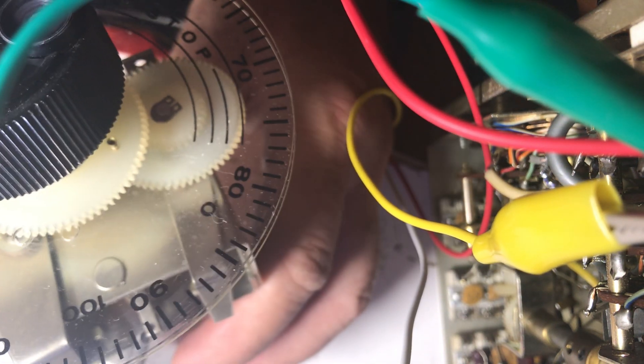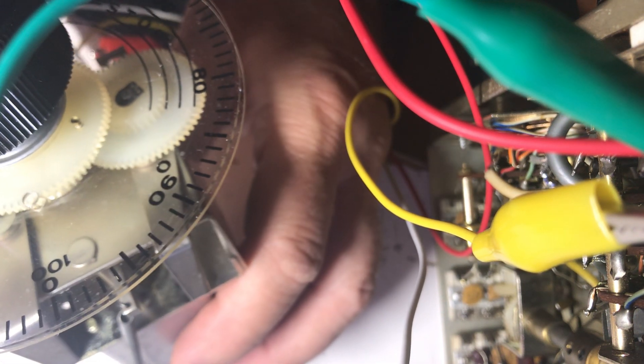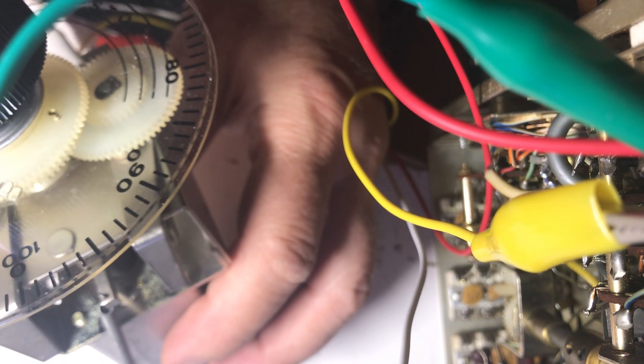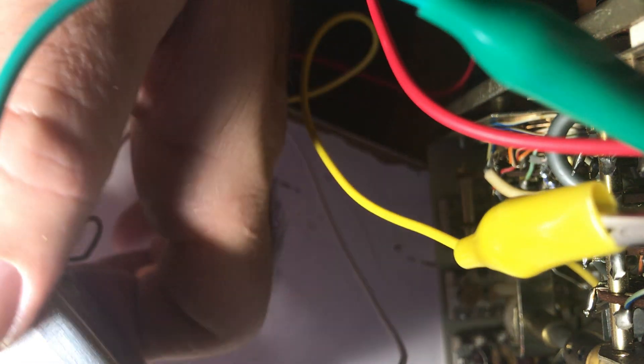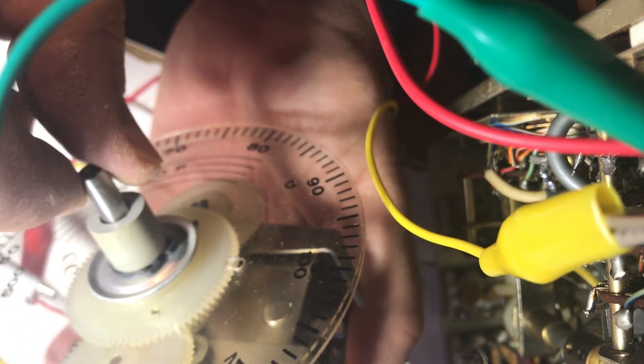I'm set here to 3.6. I'm going to take off the frequency knob here and turn this thing back on to transmit. I'm seeing 3.7 - I'm turning the PTO now, turning it down in frequency, turning the worm gear down.